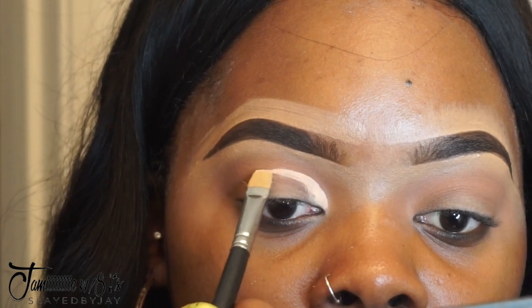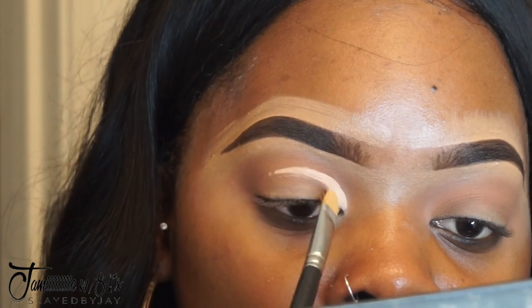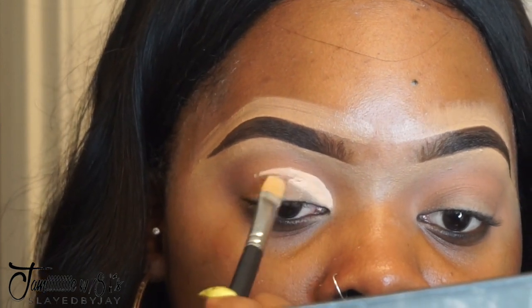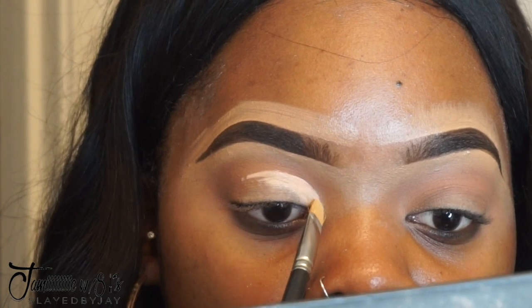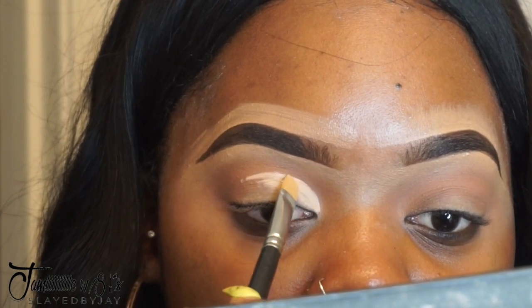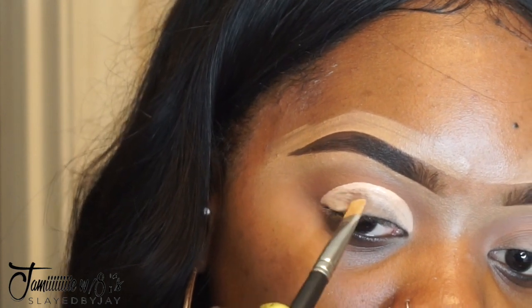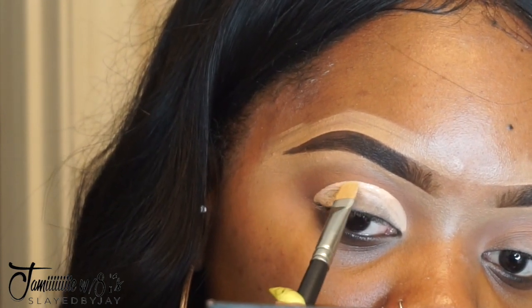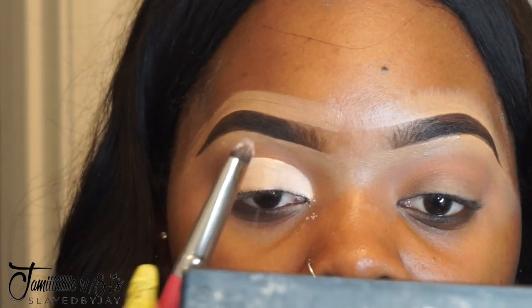Now I'm going to carve out the crease of my eye. I like to look straight and not look down too much, because I want to make sure I cover my whole entire mobile lid space — I want to get the entire lid you can see. So when I look straight, the crease doesn't disappear.